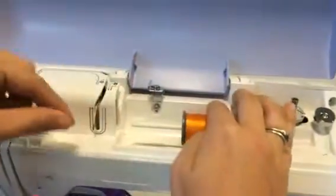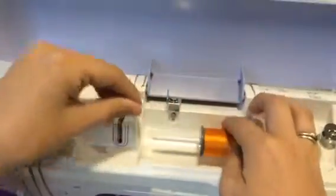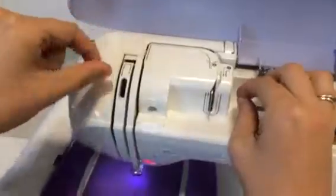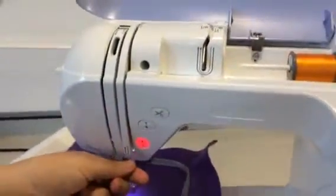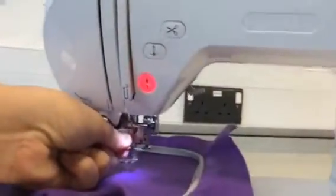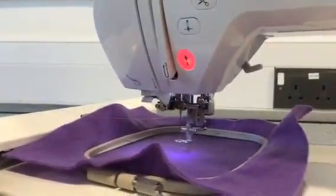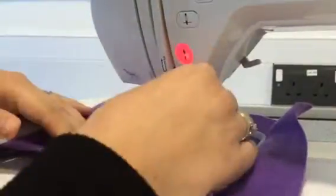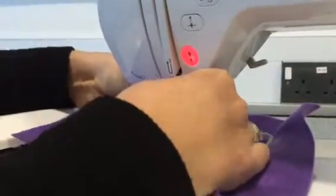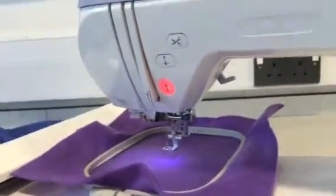First things first, we're using a high quality embroidery thread, so make sure that you are using the right one. We're going to go round the top following the arrows, up and over. Then we're going to go round again, up and over, and then simply make sure that the thread goes through our needle. We pull it over to the left hand side, exactly the same as our other machine. Close the lid over — we're now ready to start.